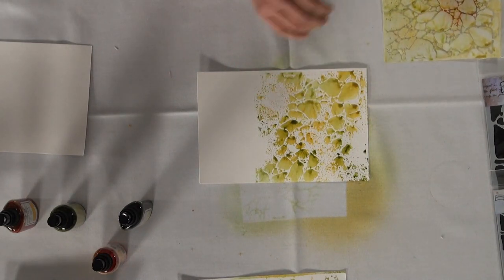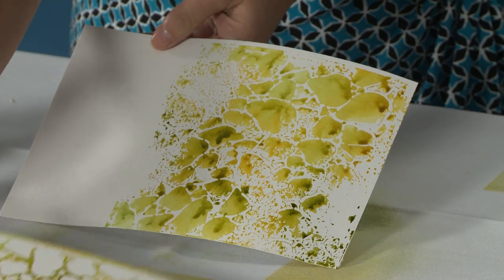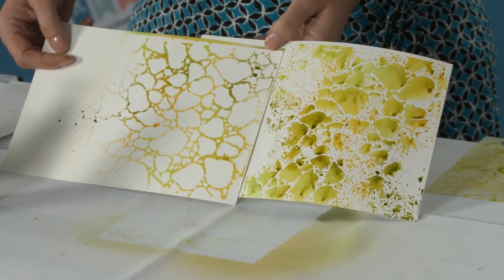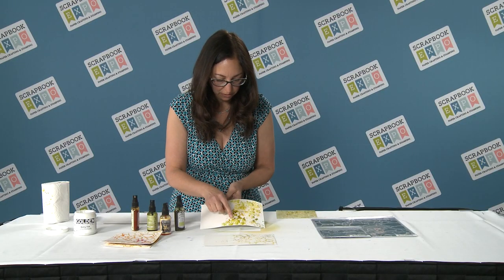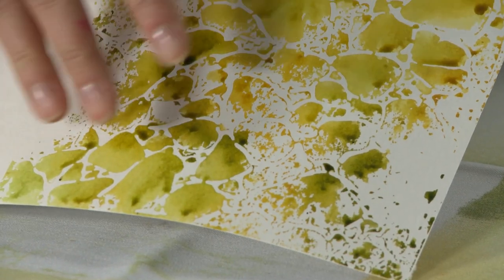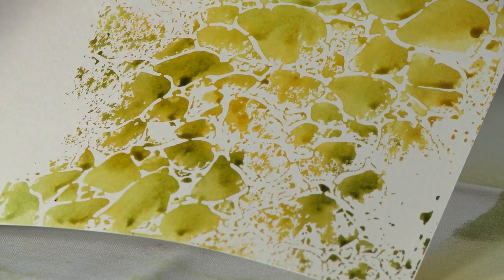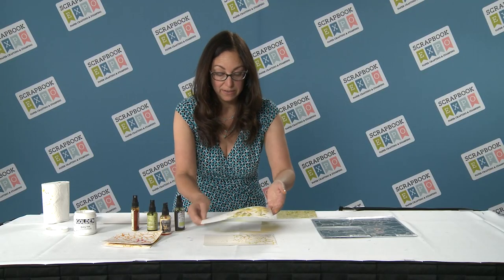Oh, nice. I love how all the colors blend. Now I have the reverse of my first one — you see the difference? All of these delicious colors have blended together. You see how the greens and yellows have sort of melded. And as this dries, where these little teardrops are, it'll be slightly darker in tone. So that's my second way to do stenciling.